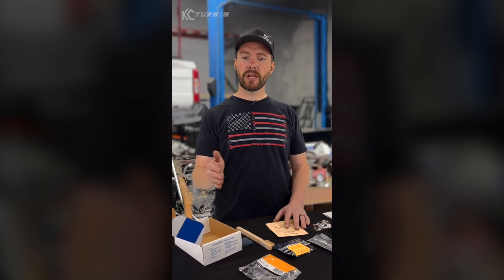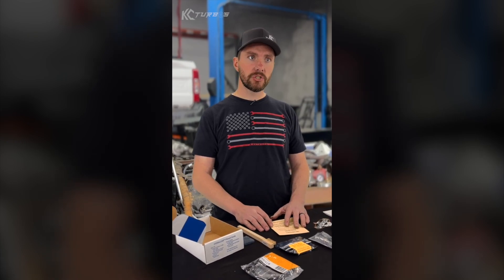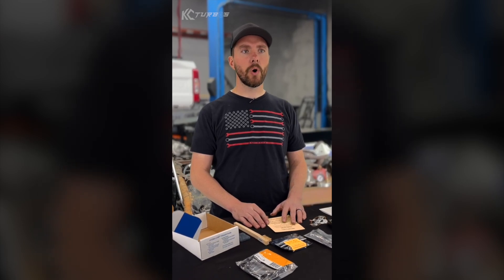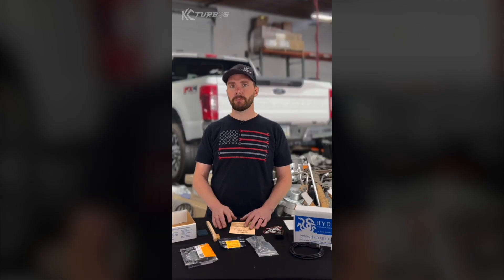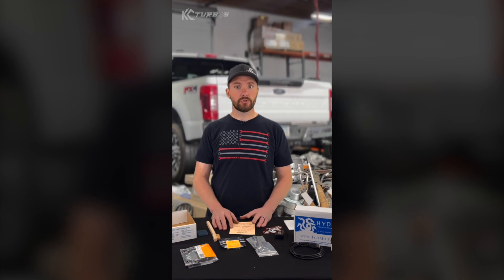Not only do you get great support from a great company, you get great horsepower, they're all emissions friendly, and you have the ability to switch tunes to any tuner you want if you decide not to run the Hydra tunes. If you're interested in buying a Hydra chip, make sure to contact KC Turbos. Or if you're a shop or an online retail store and you're interested in becoming a dealer, reach out to us also because we've got options for that too.